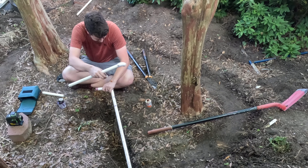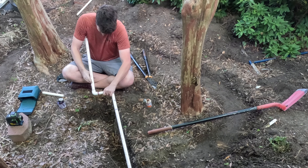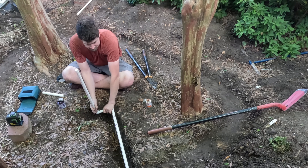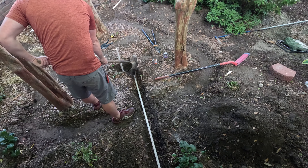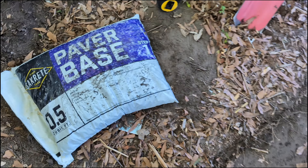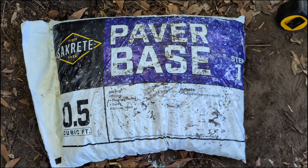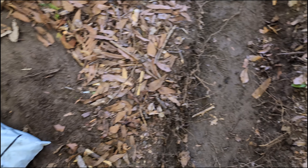I dug a trench for the pipe, gluing together the PVC and just creating a stub that sticks out of the ground that I'll connect later after I finish building the wall. Once I build the wall over top of here, it'll be like this trench never even happened. This is the stuff I'm going to be using as the base for my little wall here.